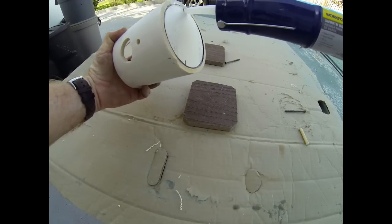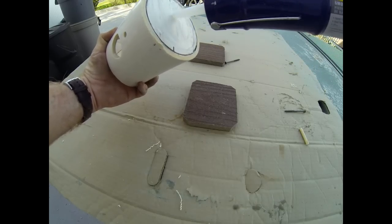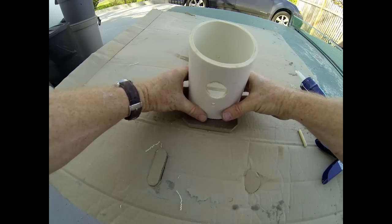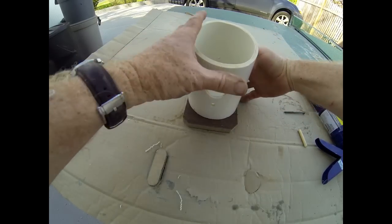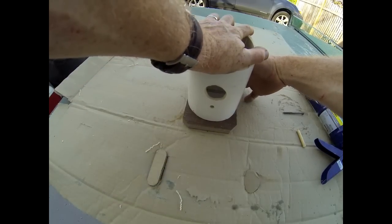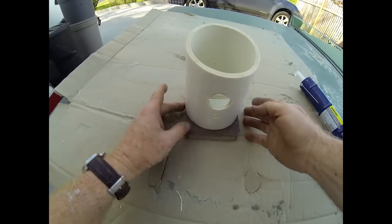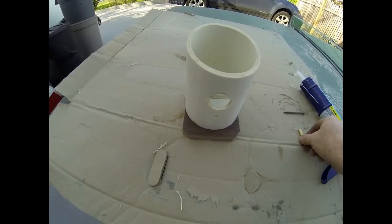I've pre-cut all the parts: the PVC, the internal circle, the floor piece of Trex, as well as the roof piece of Trex. In addition, I've cut the entry hole for the bird using a 1¼-inch speed bore. I'm pressing the body of the bird house onto the floor Trex. I've also drilled a smaller hole that will hold a wooden peg, glued in place with silicone, which becomes the perch for the bird.